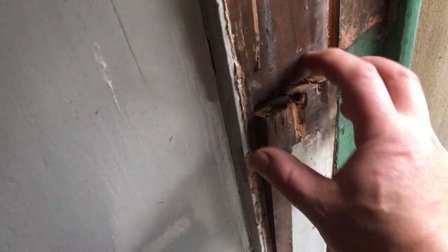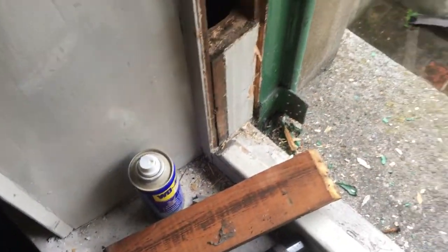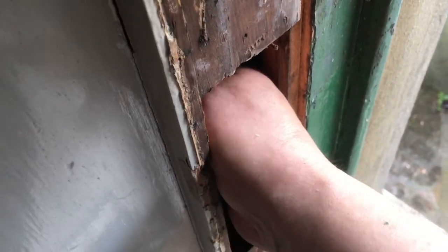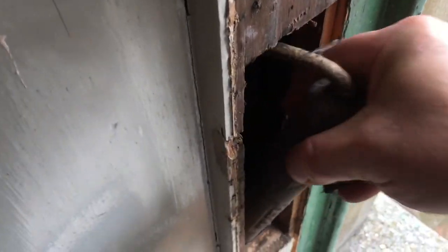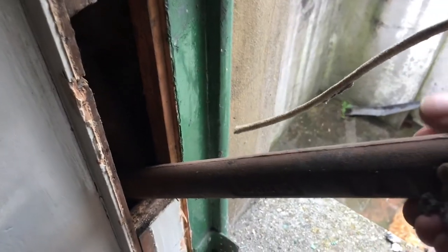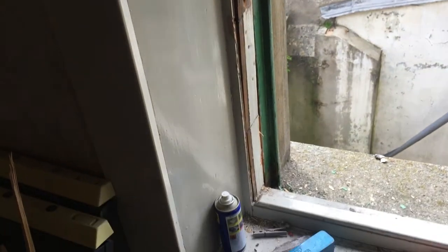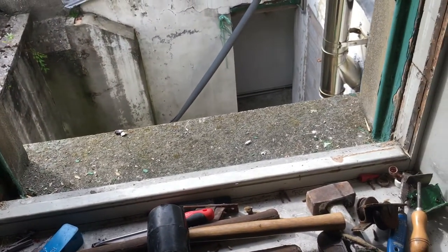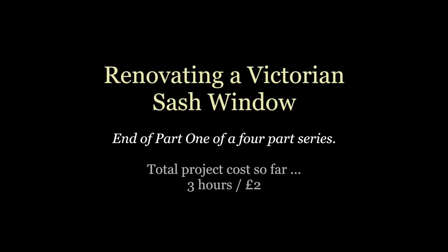We got all four pulleys out - that was a lot bigger job than I hoped it would be. Now the weights - the weights are tucked in these little alcoves here, just pull the door off and have a look inside. You do sometimes find interesting things inside these alcoves, as workmen from the old days liked to put things in there. That's all the furniture taken off the window frame. The next job will be to rub everything down in preparation for painting.